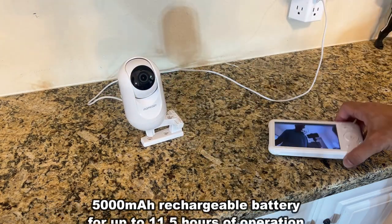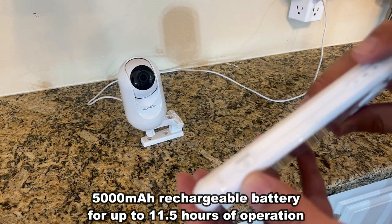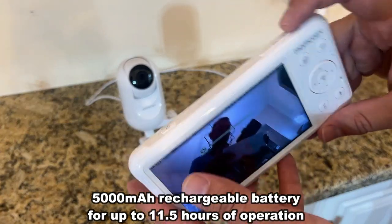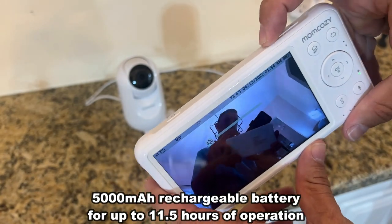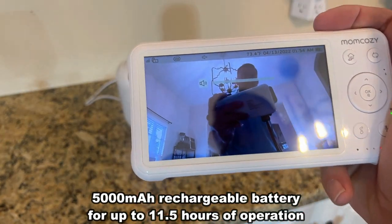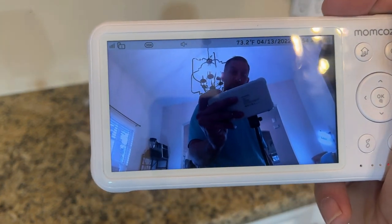So folks, we're going to give you the up-close portion of the video with some examples of use. You can see it's got the power and sleep mode right there. It's got a big battery in this and the volume control right there. So folks, if you're looking for something absolutely fantastic, this is the bee's knees and it's the cat's pajamas.